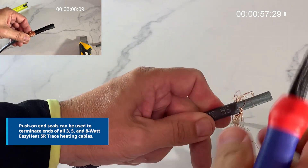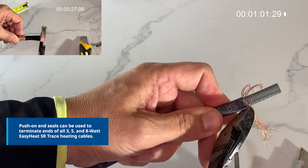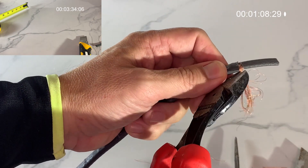The push-on end design removes the time-consuming steps associated with using heat shrink materials, providing a quick end seal installation that fits perfectly over the end of the cable every time.